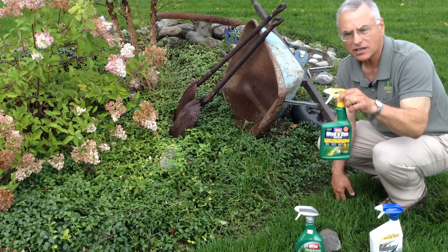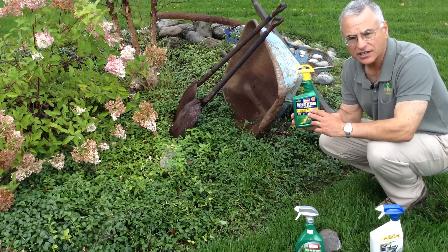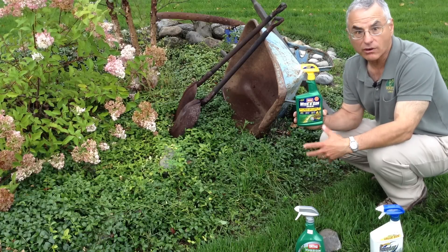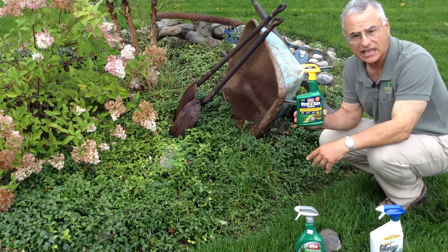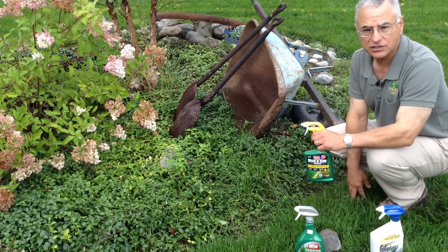Weed-B-Gon is a great lawn chemical. This works on weeds but doesn't affect grasses. So if my target is a broadleaf forb or a weed growing in the lawn, such as dandelion, this is the perfect solution. If I sprayed it here, it would kill the myrtle, but it wouldn't touch the grass.